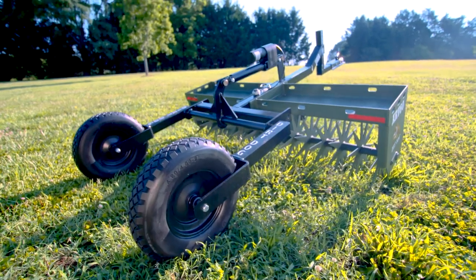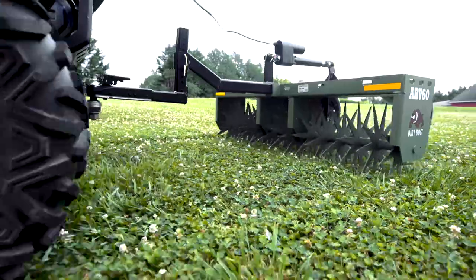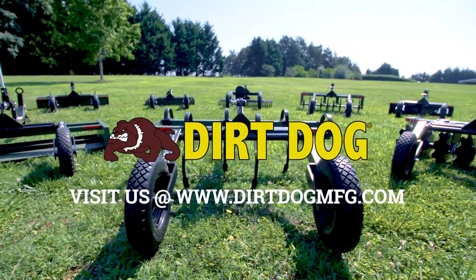The ARV is available in 48, 60, and 72 inch widths and comes powder coated in Dirt Dog Green, and it's fully assembled from the factory. See all of our ATV line and more at DirtDogMFG.com.